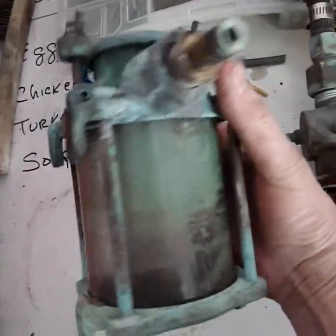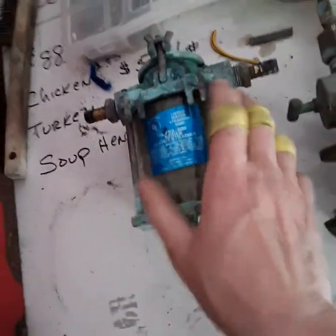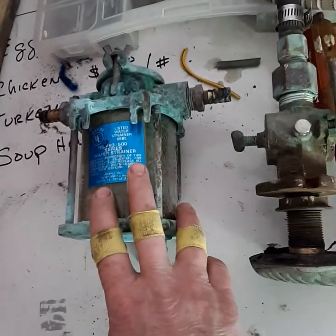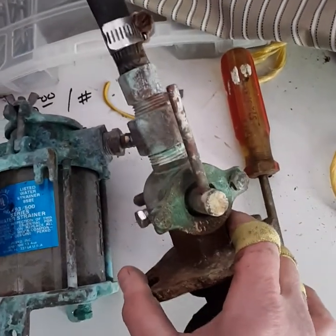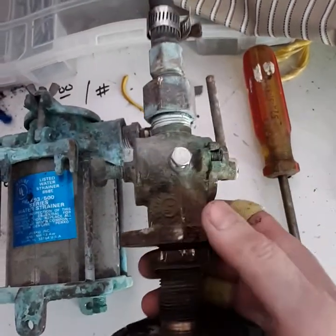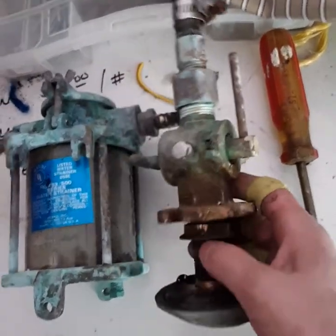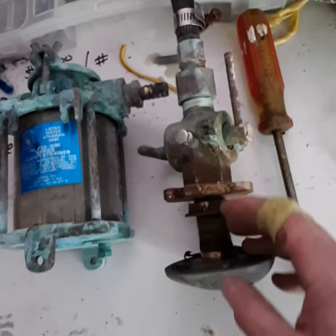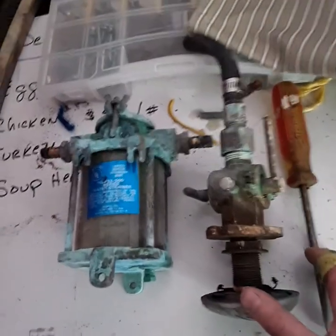I was very concerned about getting this off without damage, and it came off just beautifully. So now I can go through and clean these up, polish them up, and make sure everything's functioning and working nicely. The bolts inside it literally rusted off, and I'll make up some new backing plates to go underneath it. It's going to look great when I get done.